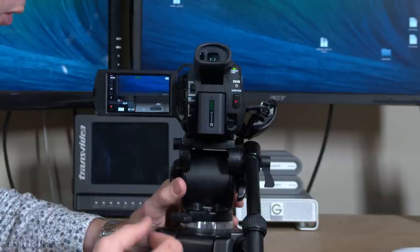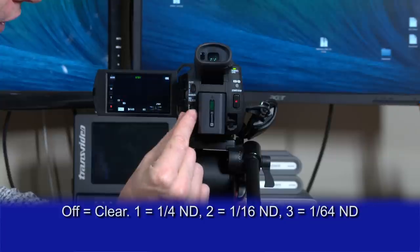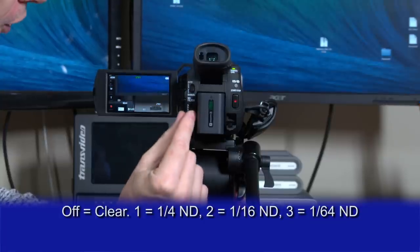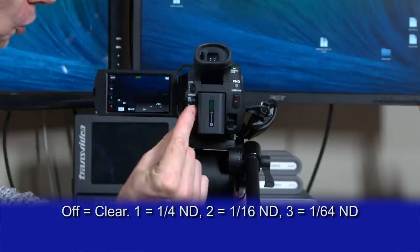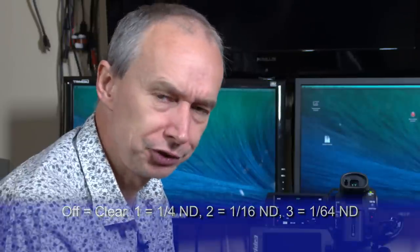The ND filter operates either automatically or manually. In auto mode, the switch is set to auto. If you're driving the camera manually, switch to manual and you can select exactly how much ND you want — there's a clear position and three levels of ND, each getting successively darker. This allows you to keep your aperture at the optimum range, which for most situations is around f5.6 to f8. It's a very nice feature not seen before on a small camera — the Sony CX900 also has it.